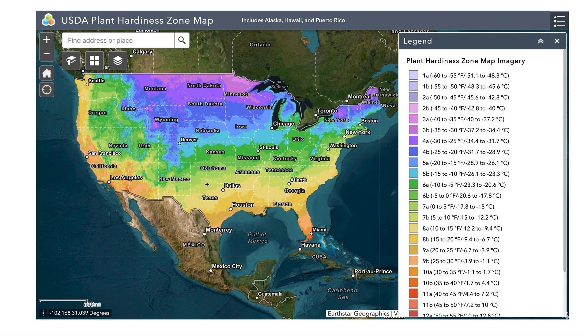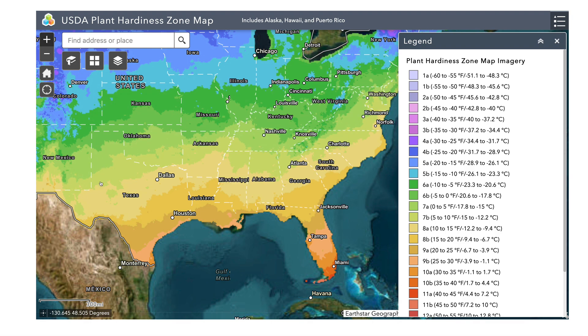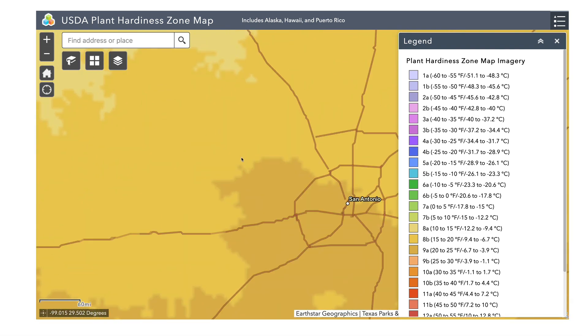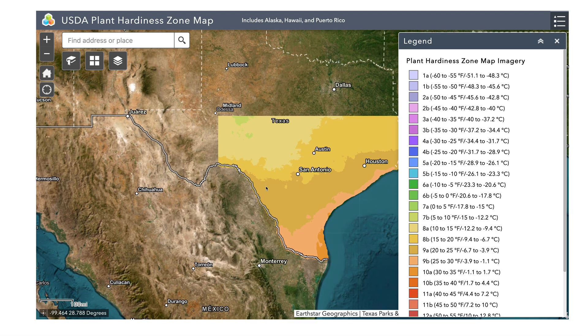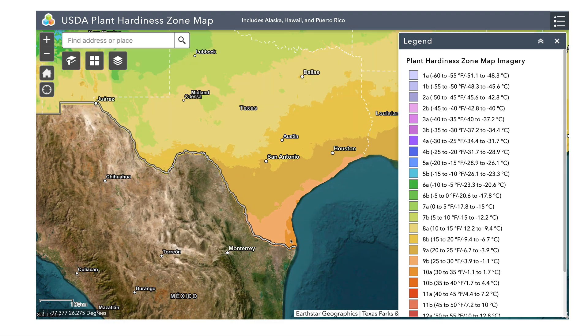Let's go ahead and zoom in on Texas, and particularly we're going to look at South Texas. There are roughly about three or four different zones that we are concerned with. One that we're not really going to dive too much into is the zone 9 — that's pretty much at the very tip, the very south of Texas. These areas are basically tropical.